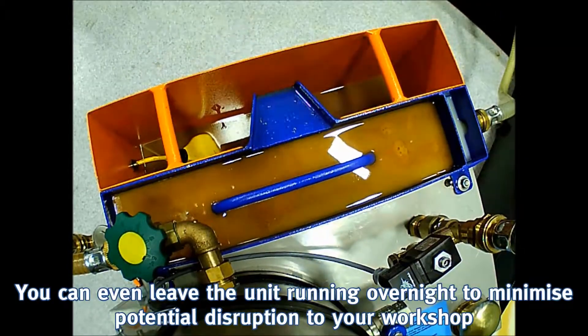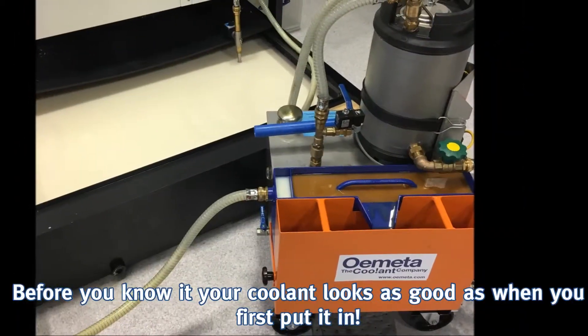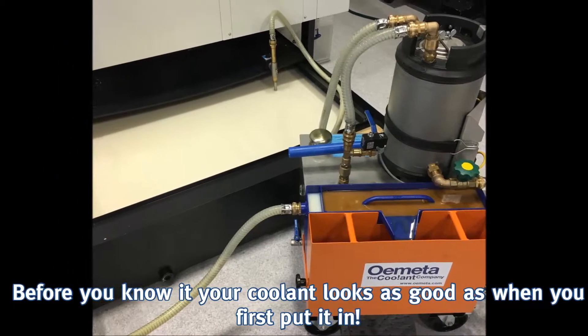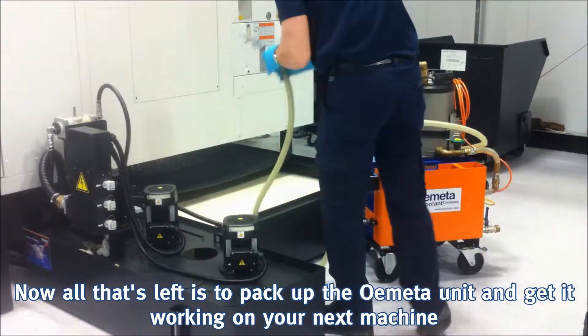You can even leave the unit running overnight to minimise potential disruption to your workshop. Before you know it, your coolant looks as good as when you first put it in. Now all that's left is to pack up the Ometa unit and get it working on your next machine.